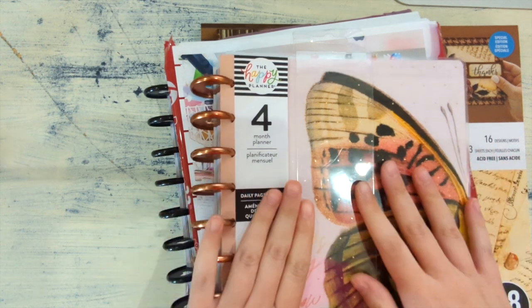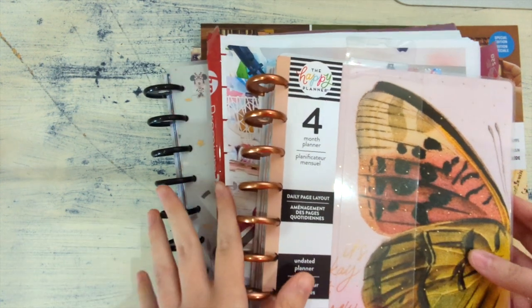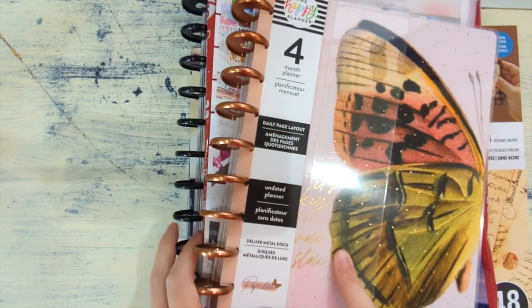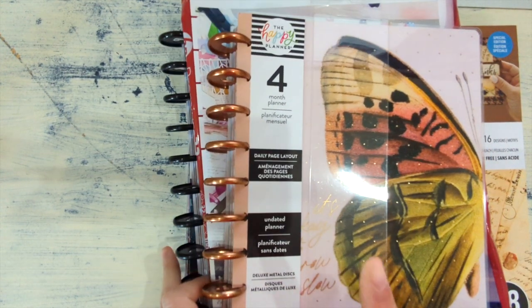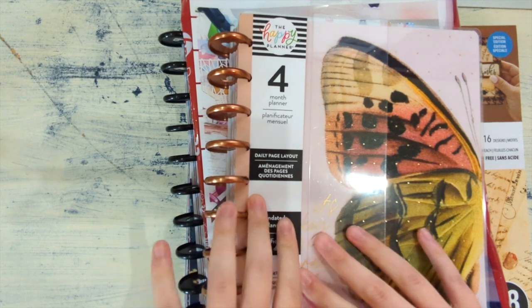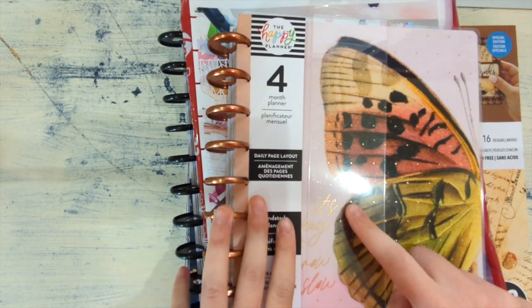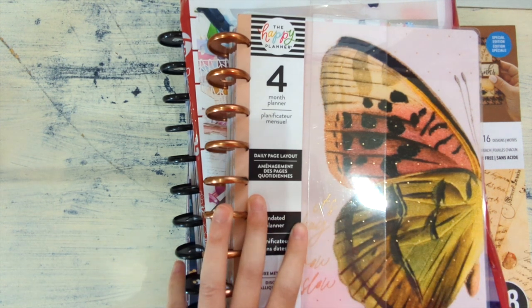Hello, welcome back to my channel. If you're new here, we really like to set up planners on this channel. So if you like planners, planner content, writing videos, and especially planners for writers, make sure to subscribe because I do all kinds of these videos.